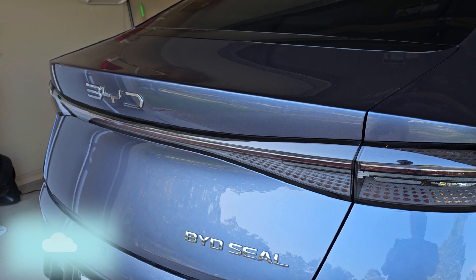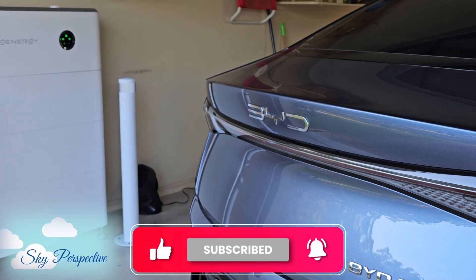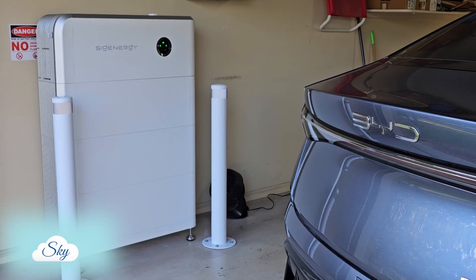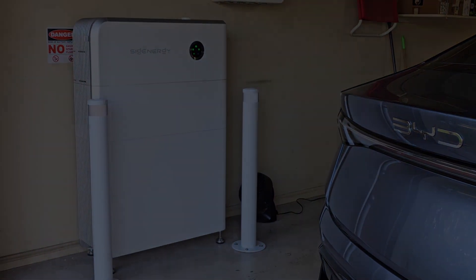So what do you think? Leave me a comment down below. And if you find this video useful, make sure you leave a like so this video can spread and be useful to other fellow home battery owners too. Thanks for watching this one, and I'll see you in the next video.